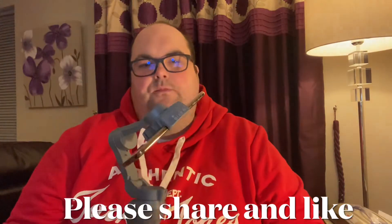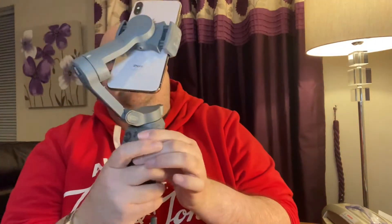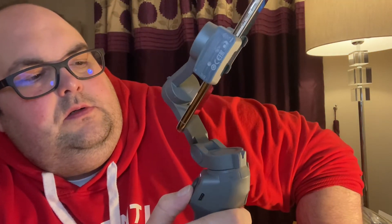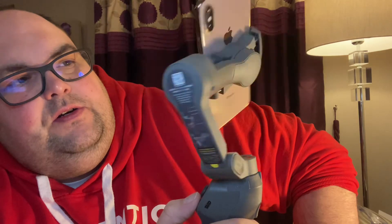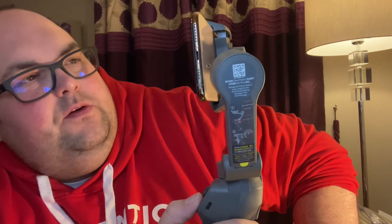So I've got my phone in the gimbal and I'll power it on now — hold the power button down for a second and you'll see the little green light. That sets it up in portrait mode. You can press the button again to cycle through positions — pressing it twice brings it into landscape mode, and pressing it three times moves it to different orientations.